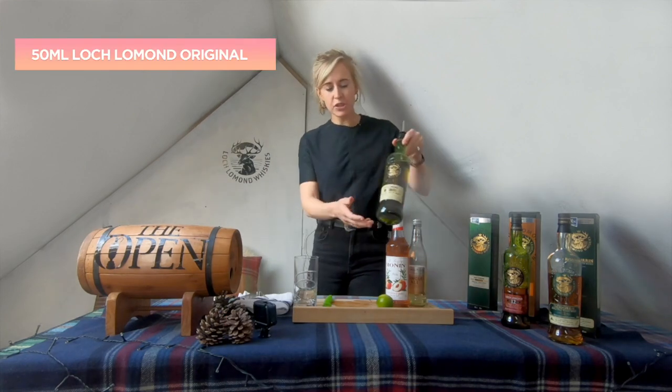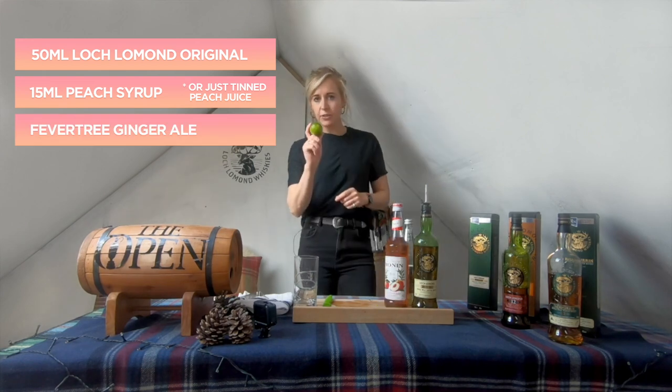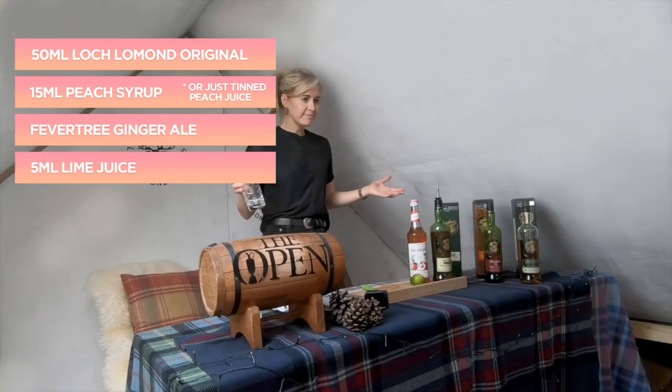We've got the Lough Lomond original single malt, peach syrup, some ginger ale. The fourth and final ingredient is a lime. If you're ready, let's rock and roll.